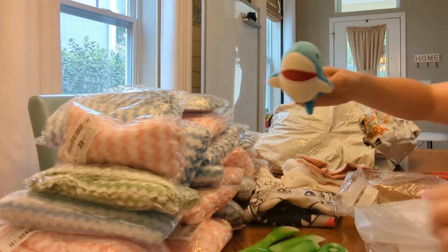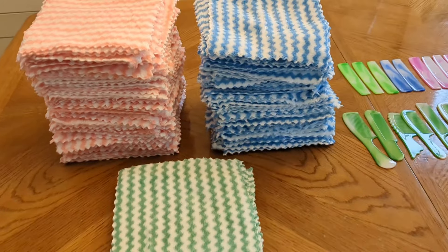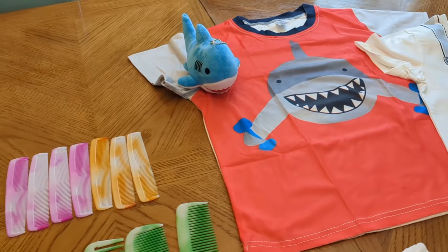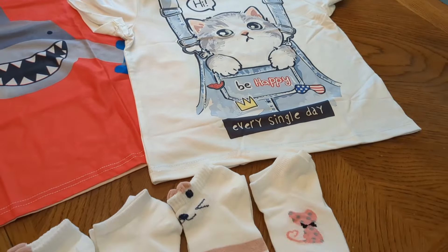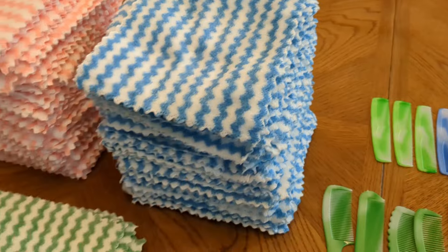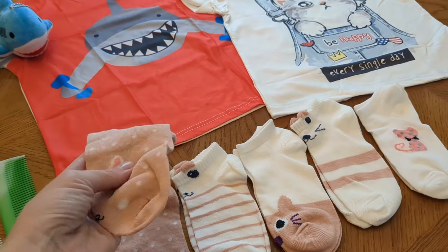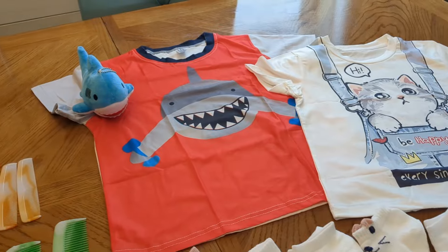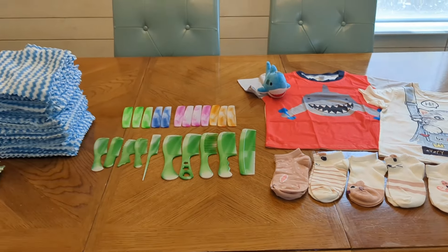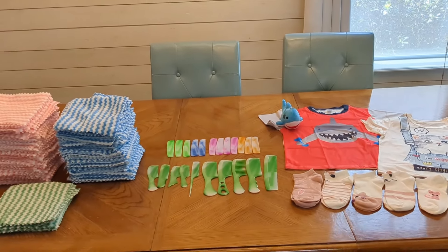I probably wouldn't order the shark plush again at that same price, but it's still cute. Here are all the washcloths out of their packaging — as you can see there's a lot more pink and blue than green — and I have 22 combs, plus my shark items as well as my cat-themed items. I think I would definitely purchase these green combs again, as well as my tried-and-true washcloths. The other items were decent but not the best in my opinion. For 180 items, which includes the 150 washcloths, I paid $26 including tax and shipping — that ends up being about 14 cents an item.